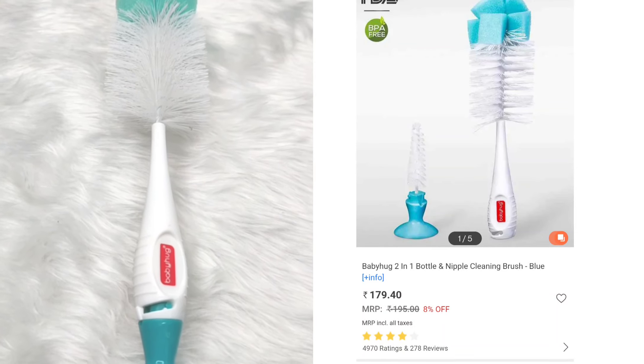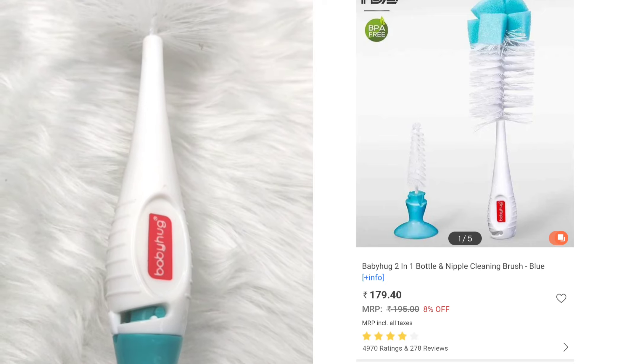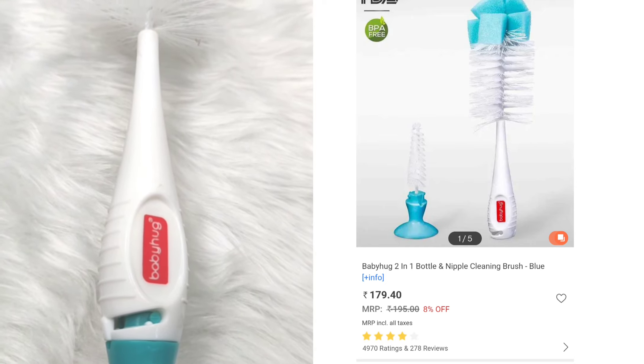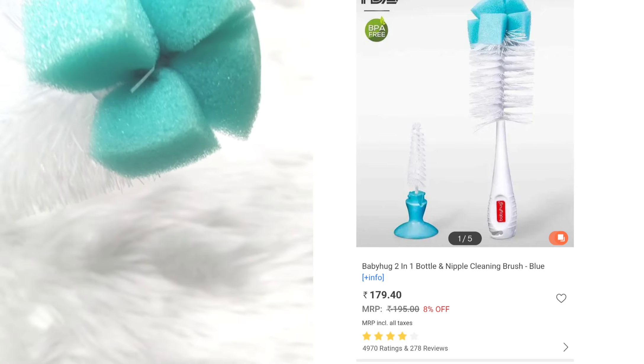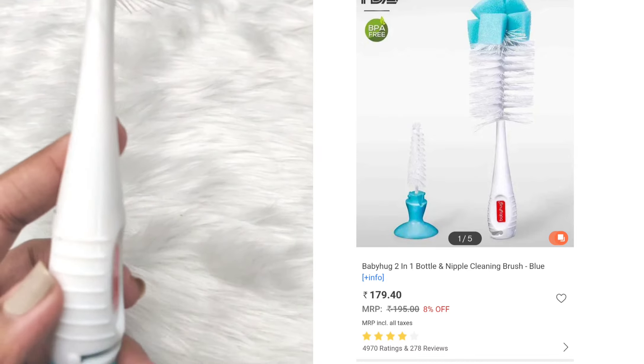Hi, welcome back to my channel. Today I am going to show you a useful video about baby products. I am going to share some of my useful products.